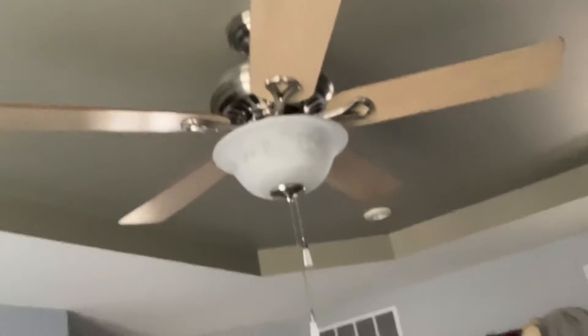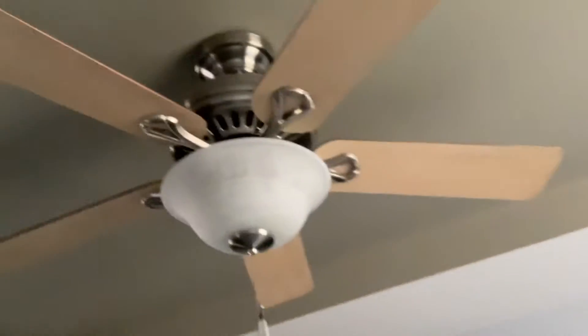Hey guys, Gavin here. Today I'm going to be doing a video of the 52-inch Hunter Stratford ceiling fan. I installed it in my cousin's mom's bedroom at her house.